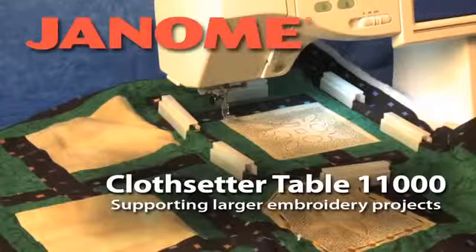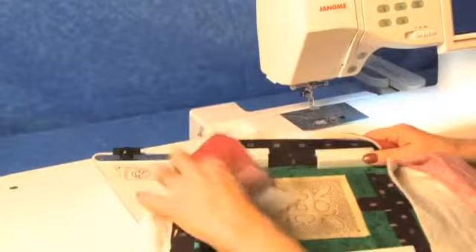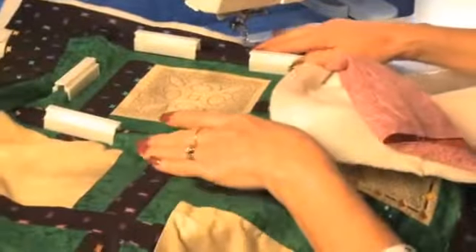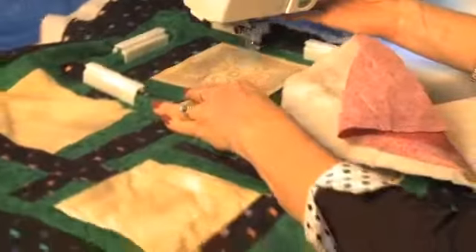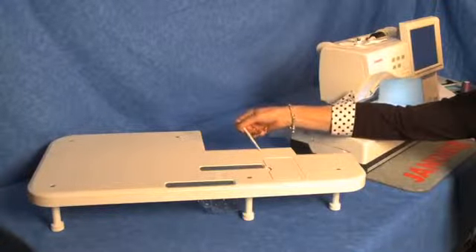The Cloth Setter Table 11,000 can help support your embroidery hoop when you're embroidering on larger projects, like a quilt. It's a Memory Craft 11,000 accessory that's exclusive to Janome.